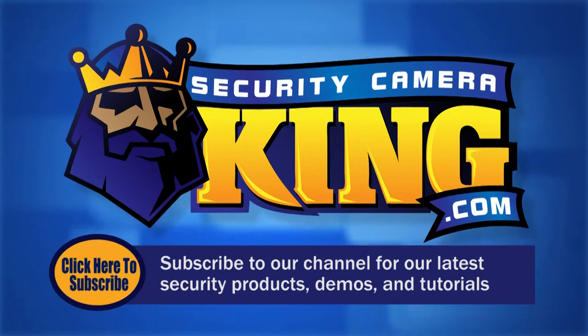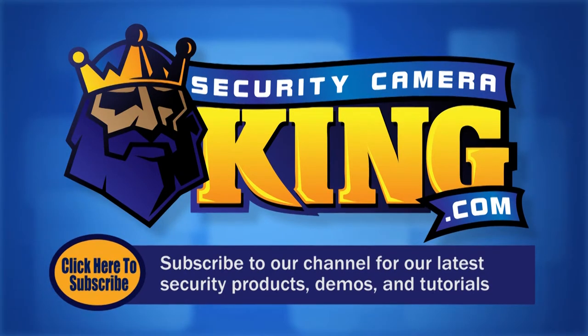Thank you for watching. Be sure to subscribe to our channel for all of our latest security products, demos and tutorials.